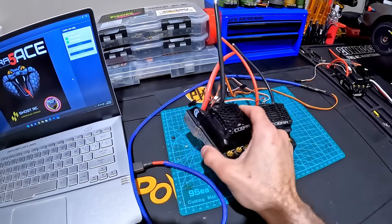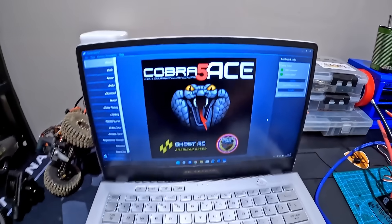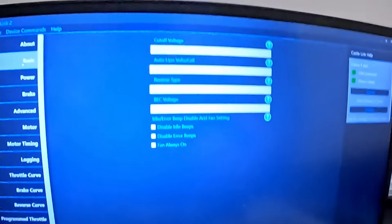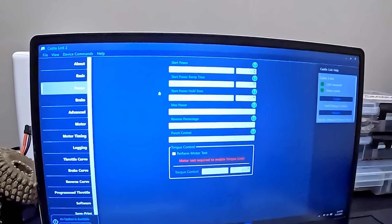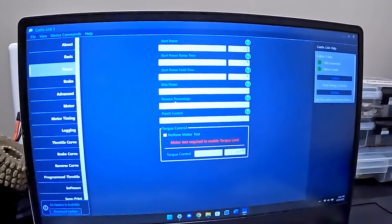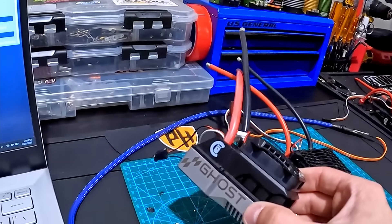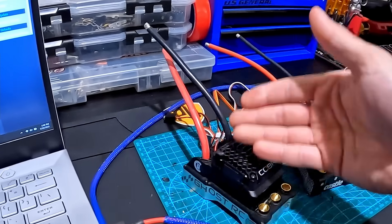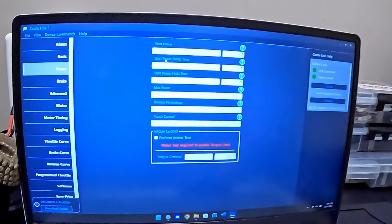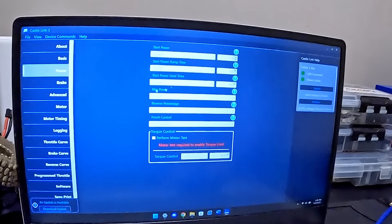So we have the Cobra 5 ACE over here, all USB'd in. Here we have the home screen of the Castle Link. We have our basic stuff — power, start power, ramp time, start power hold time, max power, all that good stuff. Keep in mind, this is actually a drag race ESC, so it's going to want to put out as much power as possible within a certain amount of time. You can limit that — the more traction you get, all the power in the world, you just need to harness it and put it to the ground. That's what all of this is here for.